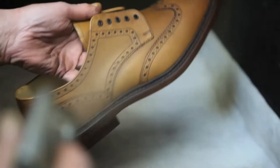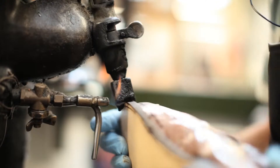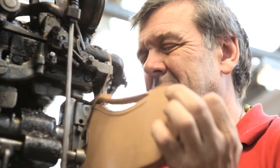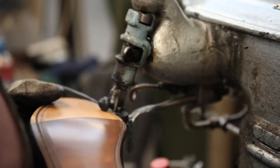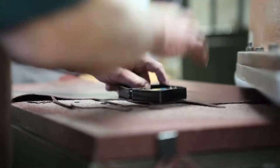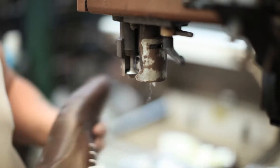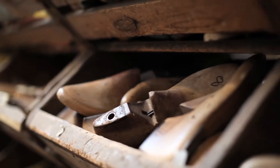There are something like 200 operations in making a pair of classic English brogues, and most of these operations will be done purely by eye, without any guides on the machinery. They're mostly highly skilled jobs, and each person in the chain is entirely dependent on the previous people doing their job up to the highest degree of accuracy.